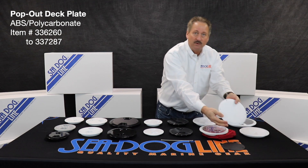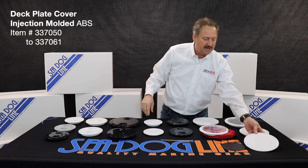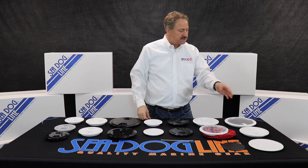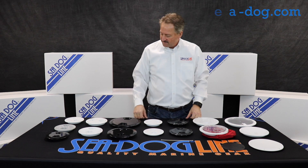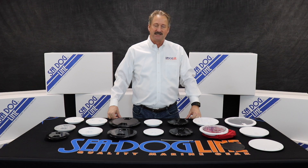Last but not least, we have covers. These access covers are for situations where you've put a plate on but you're never really going to open it except for maintenance maybe once every few years — that one you can seal and screw down. If you have any other questions you can always go to our website at seadog.com. Thank you, and safe boating out there.